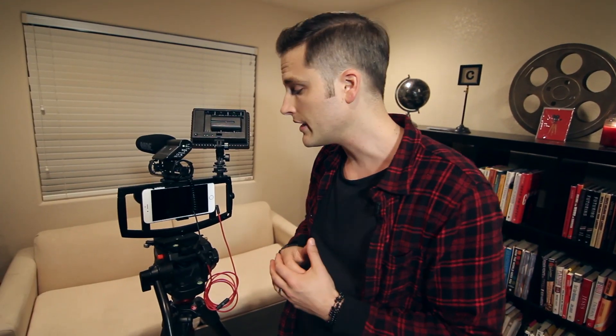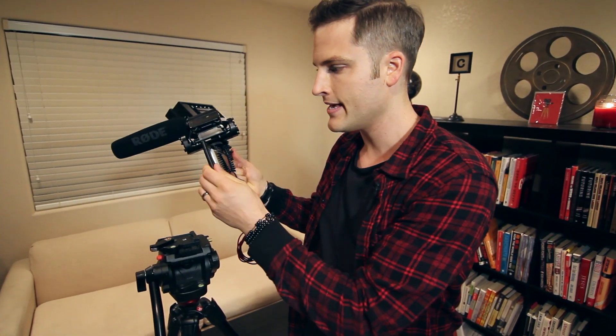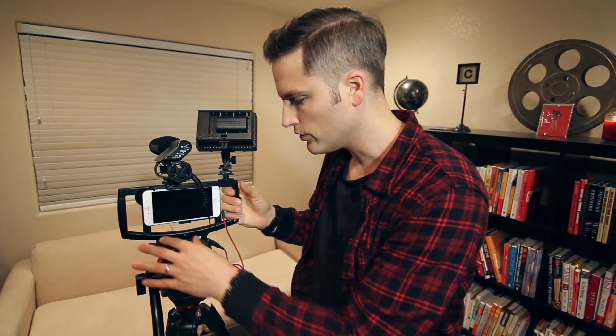As far as the build quality goes, it's super impressive — super strong, durable, expect everything to last, and just very well built. The tripod screws and threads are awesome, it's all really well made, and I love the build quality.